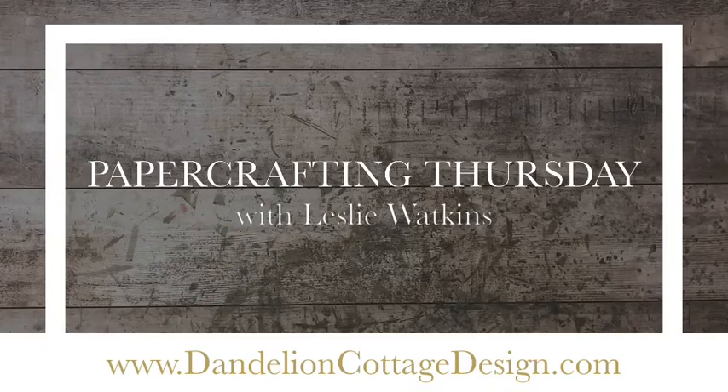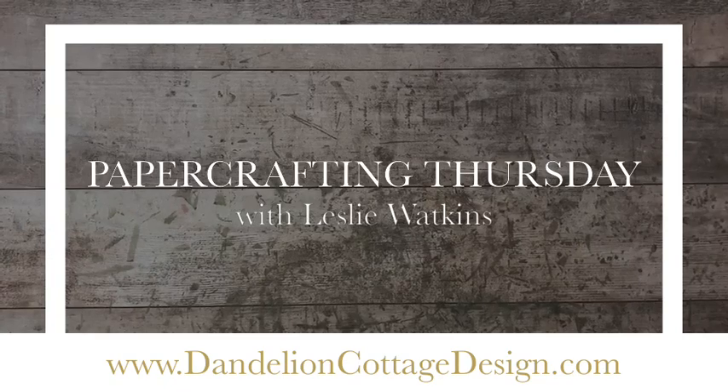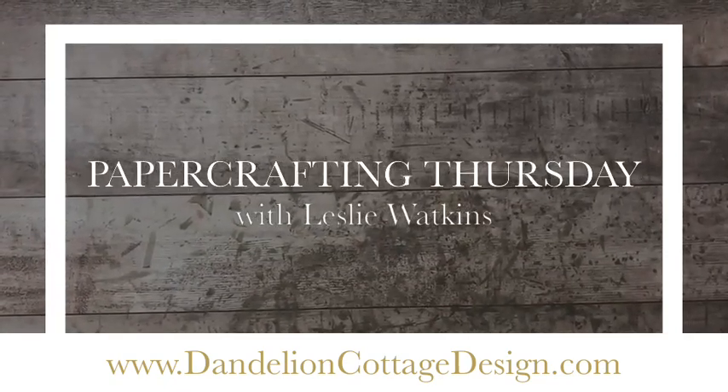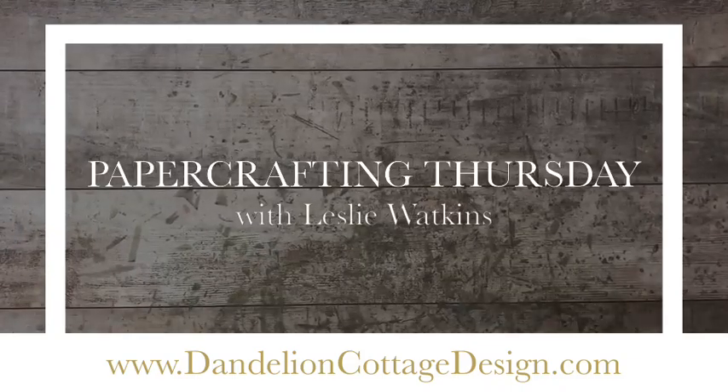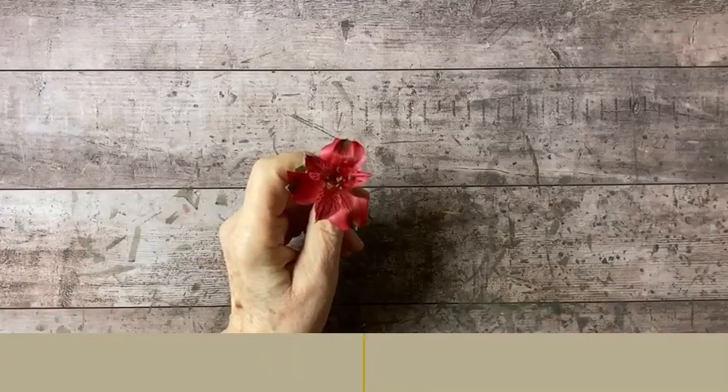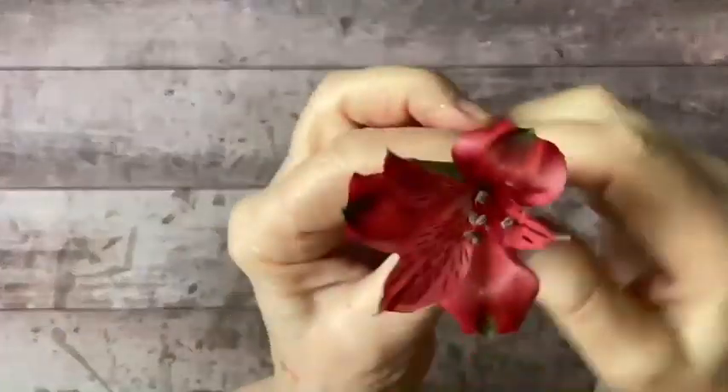Hi everybody, welcome to Dandelion Cottage and Paper Crafting Thursday. I'm Leslie Watkins. I just want to check to make sure I have my volume turned up. That looks pretty good, so I hope everybody's well.